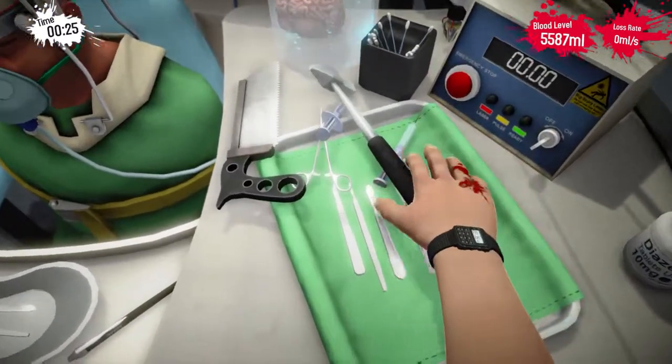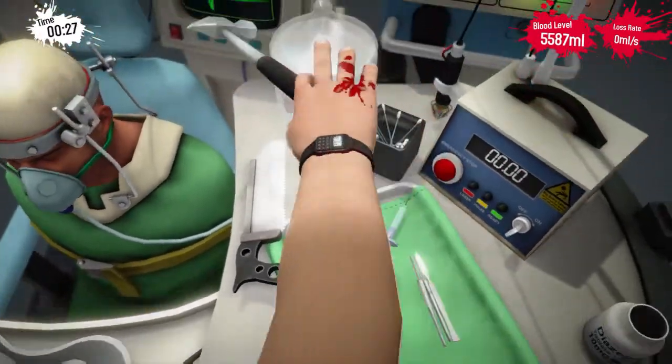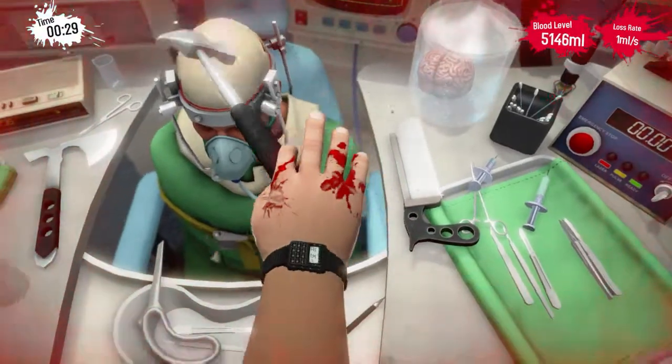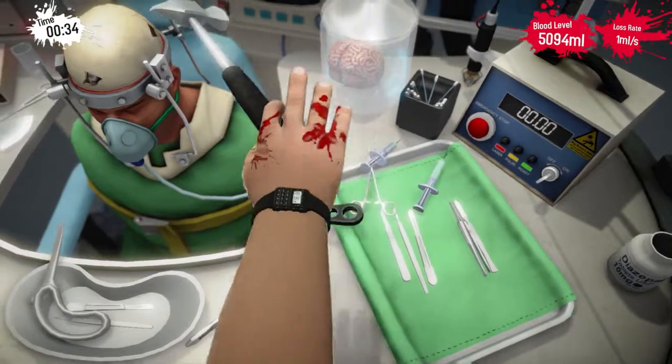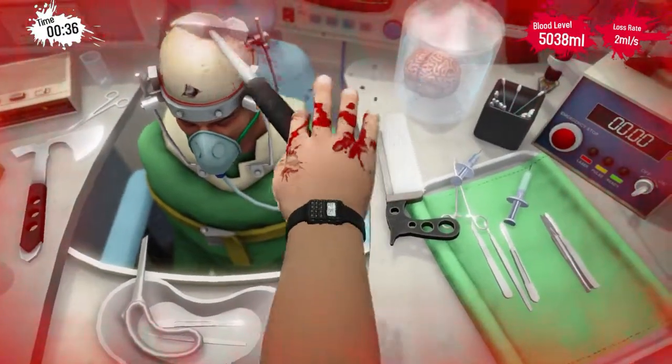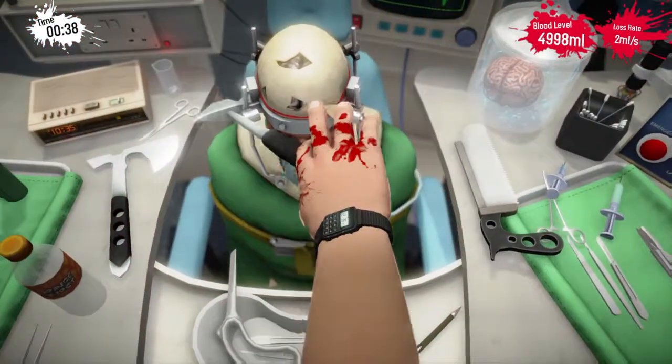Don't lose it. So just smack it into the side of the skull just as hard as you can. The skull fragments will pop off there. See, we're on the right track.